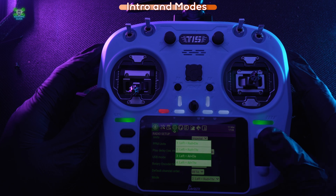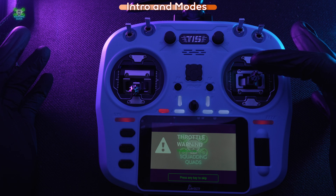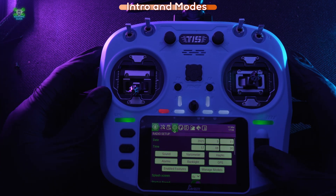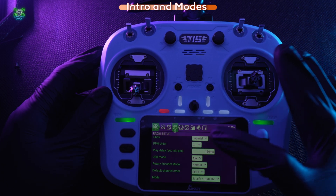That's how you set them. If you go to Mode 3, it'll give a throttle warning because that's now your throttle position, so lower the stick. I'm going to switch back to Mode 2 now.